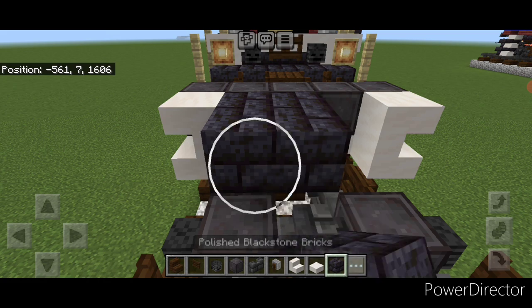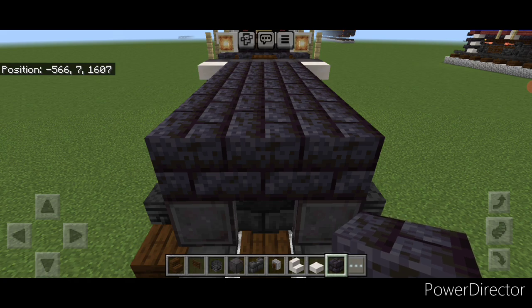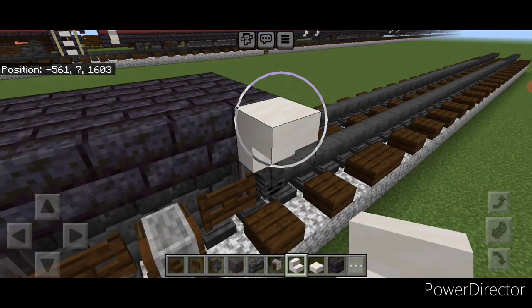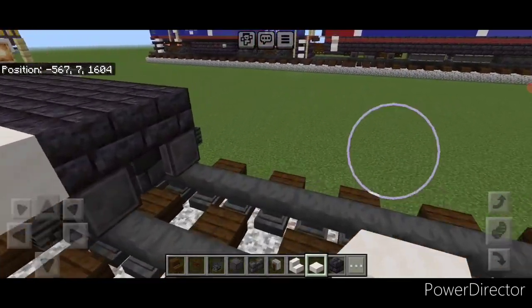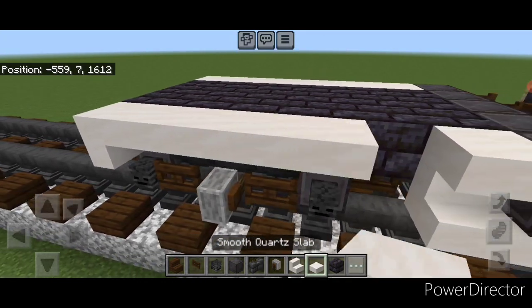Then we're going to add a fence gate here and here and a grindstone in the middle. Repeat on this side. Next, take out blackstone brick block and come up on this second layer and go three wide in the middle, bringing it over till it's over these inner wheels. Then on the side of the second layer above the wheel, put an upside down smooth quartz stair facing the end of the car, and a row of smooth quartz top slabs across. Repeat on this side.